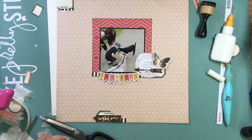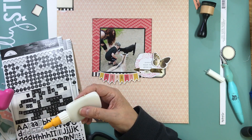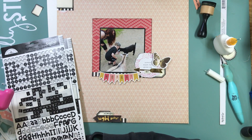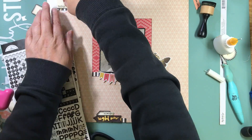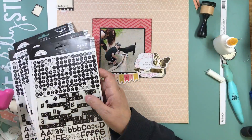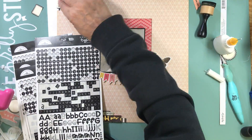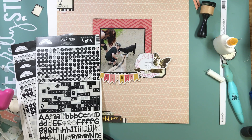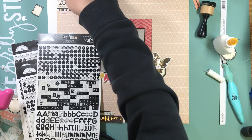I might not use all the embellishments I put with a specific page kit, but when I put them all in a container, as I make more page kits later with leftover pattern papers I can pick through those embellishments and eventually get them onto a layout. I go through my Doodle Bug stickers to find the date and put it in that top sticker.